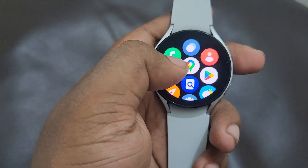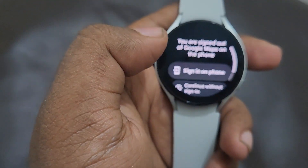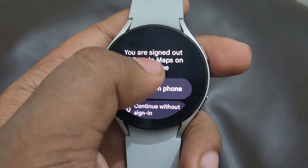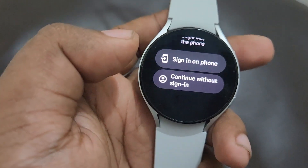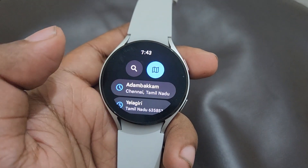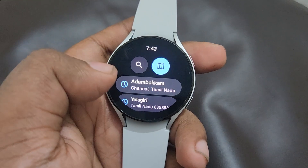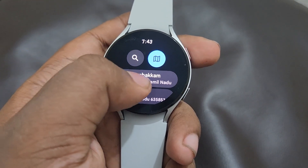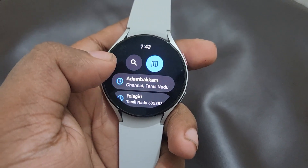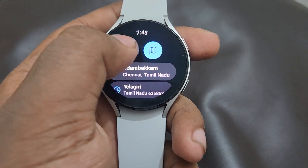Let's first open Google Maps. Here you can see it's asking whether you want to sign in or continue without signing in. I'm going to continue without signing in to use Google Maps on this smartwatch. Here you can see these are all my recent search histories showing on my Galaxy Watch 4.